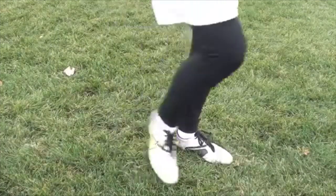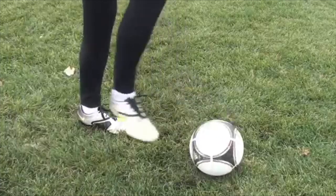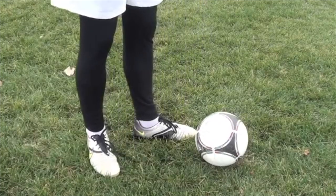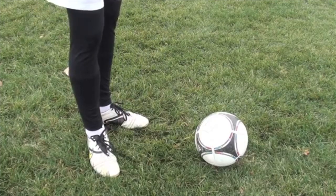Don't make it any harder than it has to be. You don't have to always rip the ball as hard as you can. If you can just find the corner and pass it in the corner, you'll make it a lot easier for yourself and a lot harder for the goalkeeper.